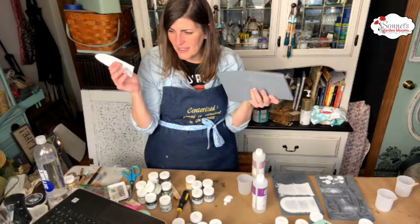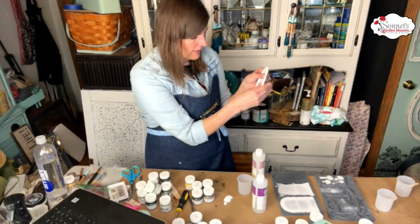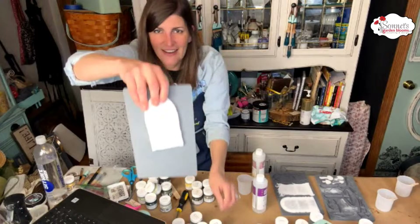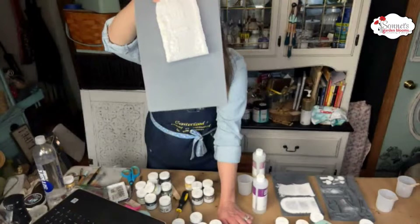Amanda says apparently you can reheat these and bend them a little, according to Google — that is true. But they become brittle after a while. Right now, if I wanted to mold it to a tree, I could definitely do that. I might just add a little bend, just in case.